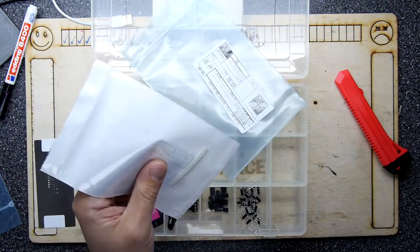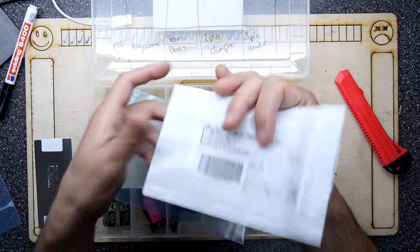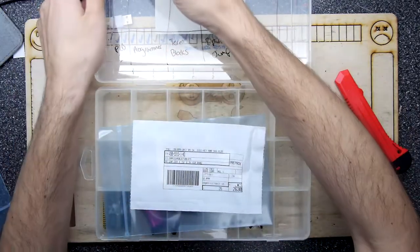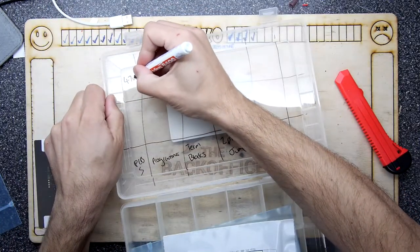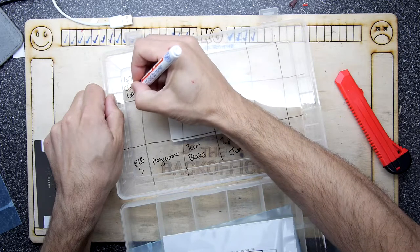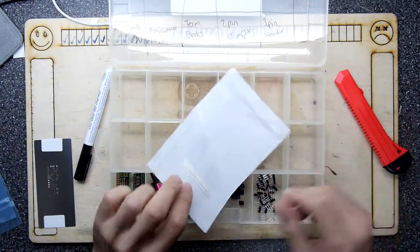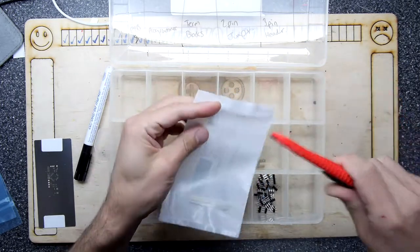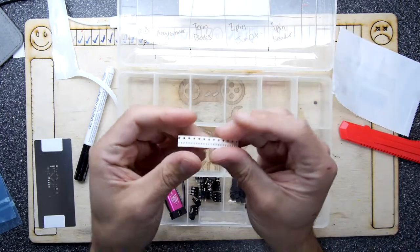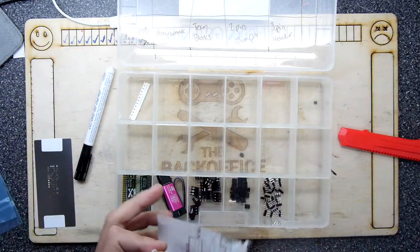Now it looks like we're on to some of the more interesting items. I might start these at a different end because these are the passives. This is the 4.7 microfarad ceramic cap. Whatever you do, don't bother taking these out of their little strip - they're absolutely tiny so you'll lose them. Just put them in diagonally like that and that's it, onwards and upwards.